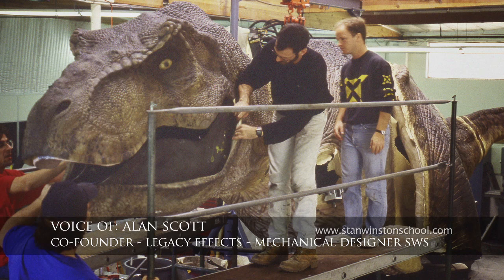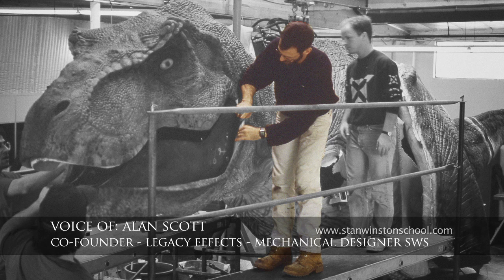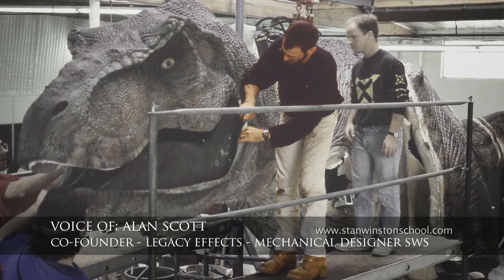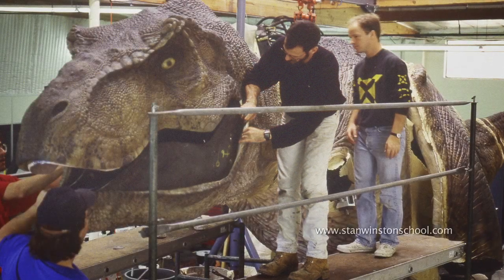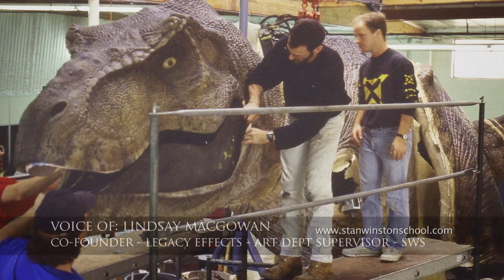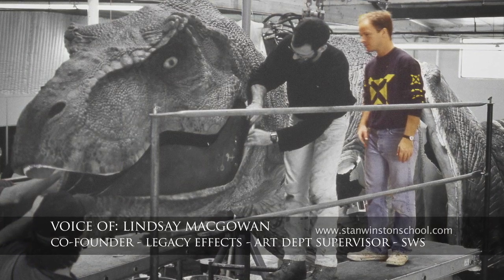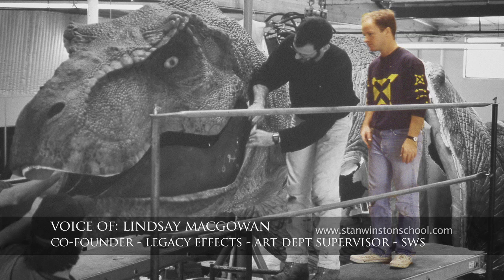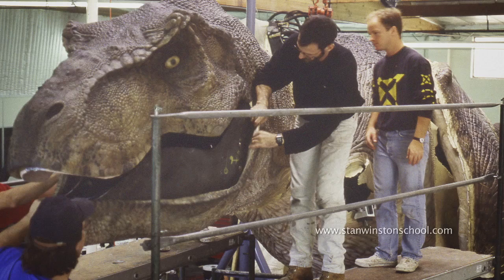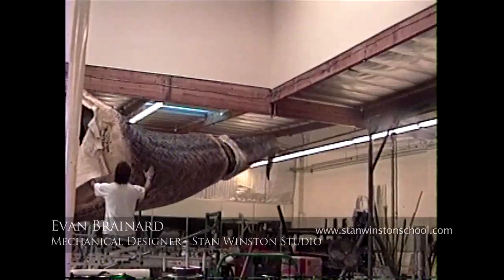Hi, this is Alan Scott. I was part of the Jurassic Park dinosaur crew over at Stan Winston Studio. I was lucky enough to be part of the mechanical team, but also with my art and mold experience, integrated a lot with the core technology and understructures for a lot of the dinosaurs. I'm Lindsey McGowan. I was part of the Stan Winston Studio dinosaur team also, and I worked within the mold department and the art department during the Jurassic Park period. This is some of the first tests of the tail moving with the skin on it.